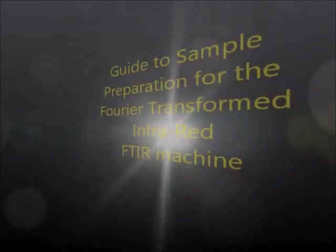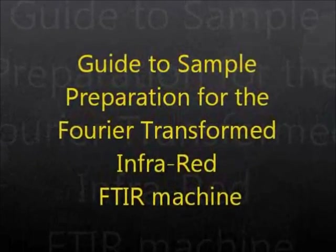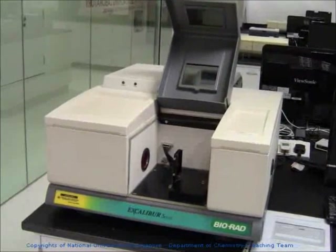Hi folks, this is the guide to the sample preparation for the Fourier Transform Infrared (FTIR) machine. Here you will see one of the three FTIR machines we have beside the synthetic lab.